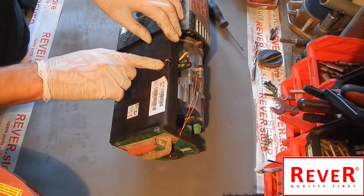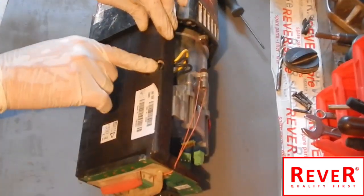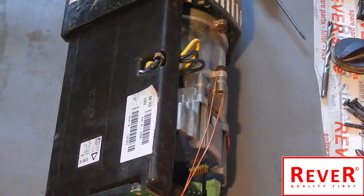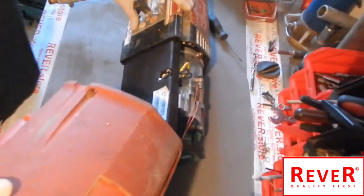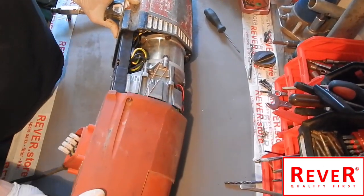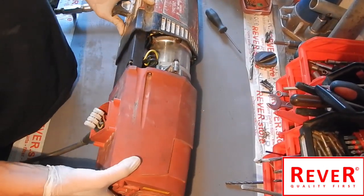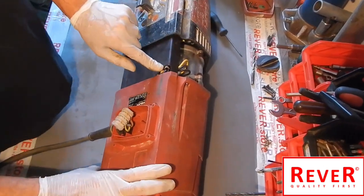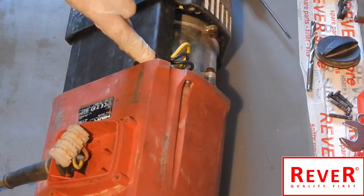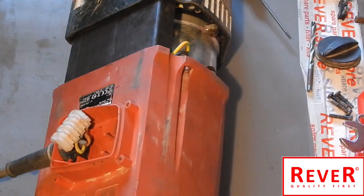Now push the three connection cables a little bit inside the electronic hole. Then use the red cover and fix it, but very slowly. Take care of the three cables — push them a little bit into the hole. Be careful.